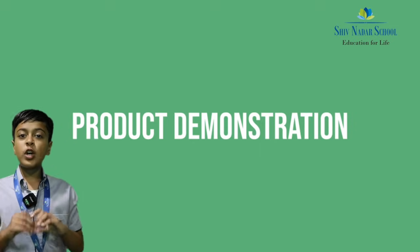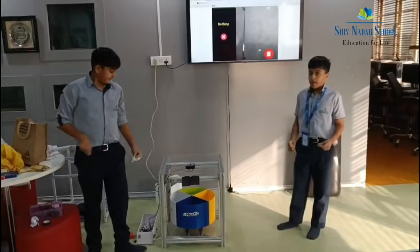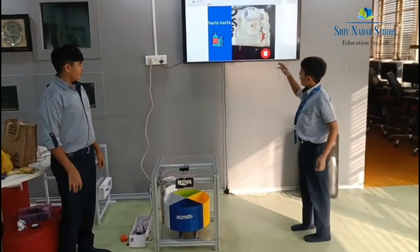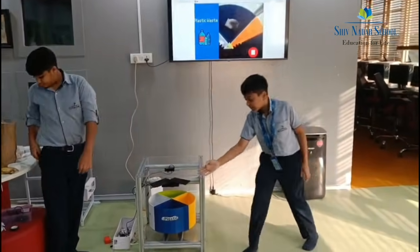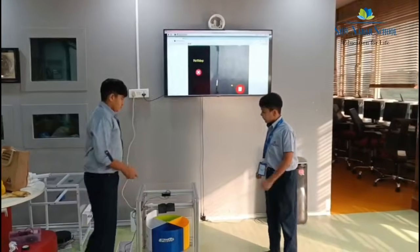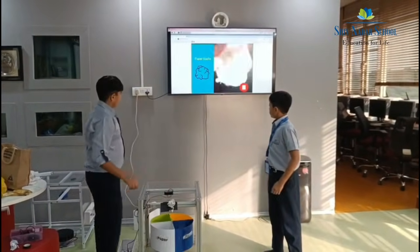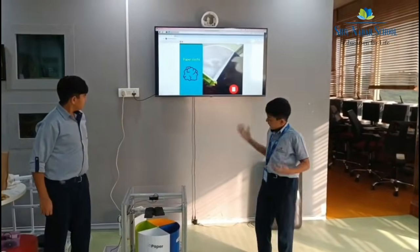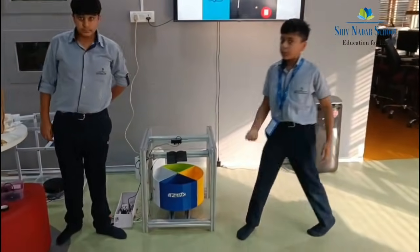Now we would like to show you how our project works. First we are putting in plastic waste. As you can see, it is detecting plastic waste and dropping it in the bin over there. Now we put in some paper waste, and then the paper waste fell in the bin over there too.